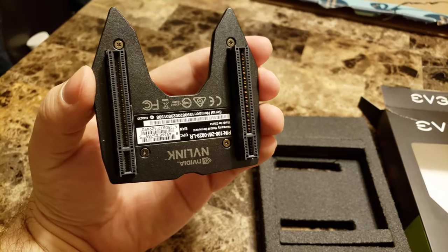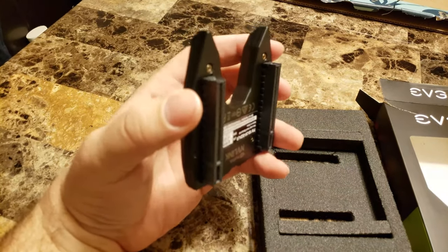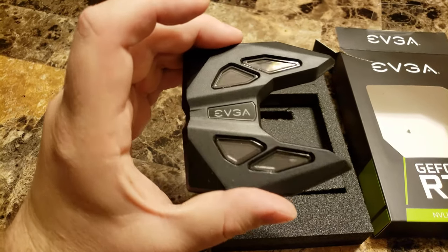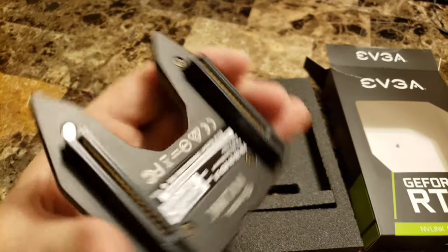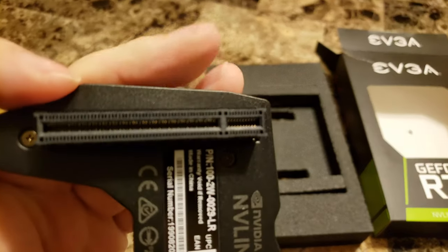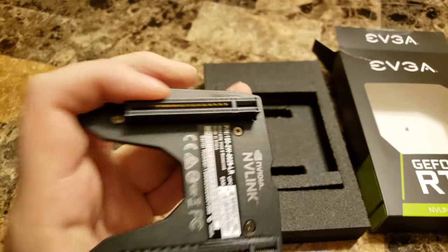This is the three-slot bridge. I have the four-slot still upstairs from when I had my previous motherboard, but that doesn't work with my new layout with my MSI MEG ACE Z390 board which is three-slot, so I need this one. There's a longer section and then a small pin connection, whereas old SLI bridges used to just be two of the same size.